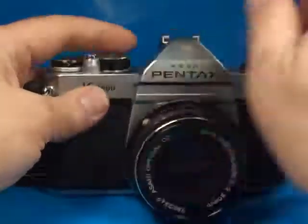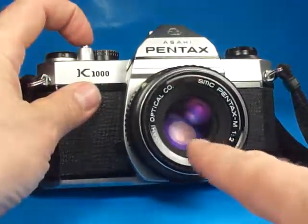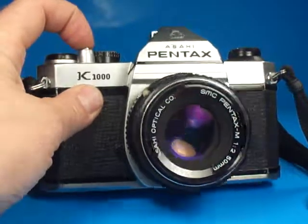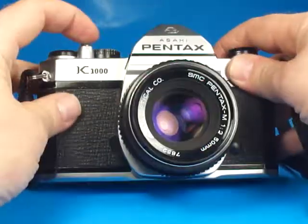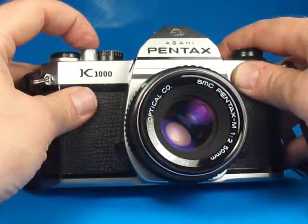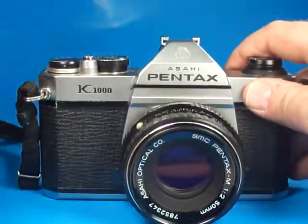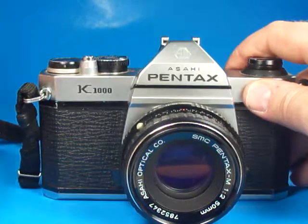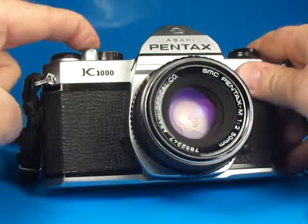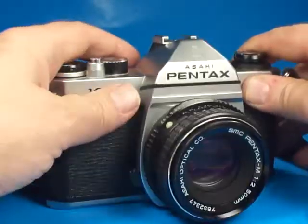And then if I stop the lens way down, and go to 1/14th we can see right in here the aperture blades are stopping down quickly, and 1/half second, 1 full second. And then there's the bulb setting, in which case the mirror stays up, the shutter stays open, and the blades stay stopped down as long as the button is held, and then everything releases. So that's all working fine.